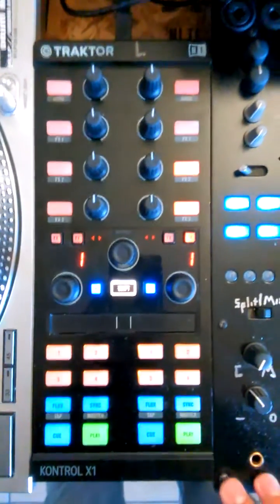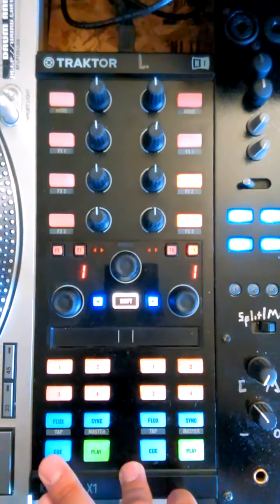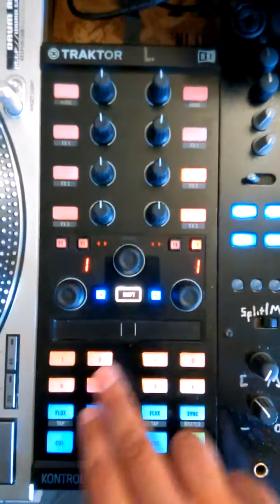Now we'll start from the bottom up. You have normal transport controls: play/pause button, cue button, sync button. Flux activates slip in Rekordbox DJ, and your four hot cues.